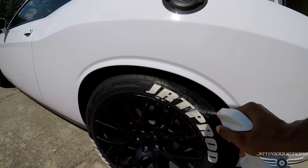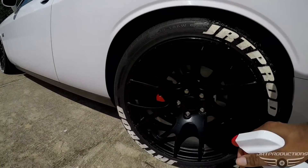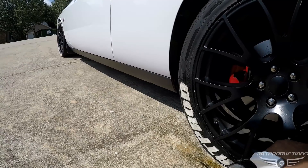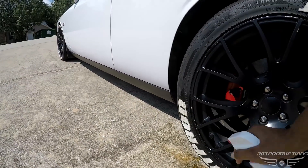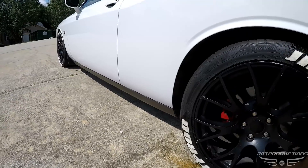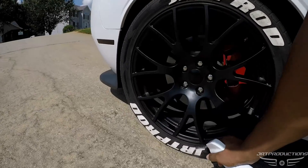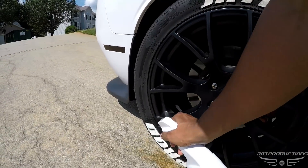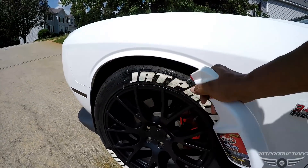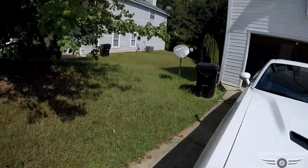Oh look at that — it's already coming off! So we're gonna spray it on first. I should do this before I clean the car, but anyway. I'm gonna spray it on all four tires, get it up there real good, and just let it soak.